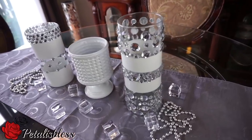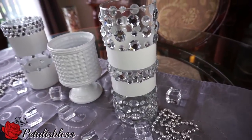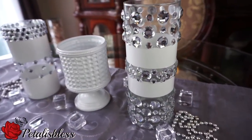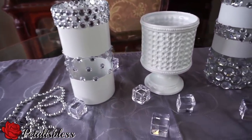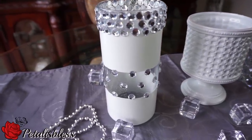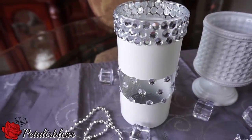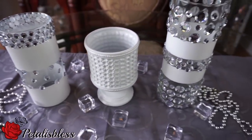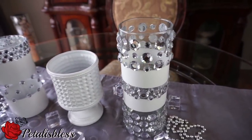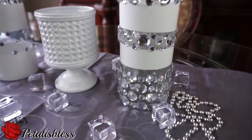Our decorative vases look very nice with the white spray paint going around and then the crystal gems to fill in the spaces. I think they look very nice. The small one with the small gems is very nice, and the large one with the large and small gems — I think they look so cute. Remember you can achieve this look with the gems from Walmart.